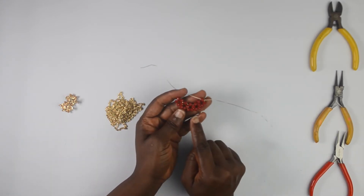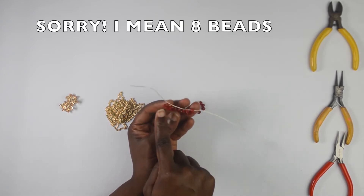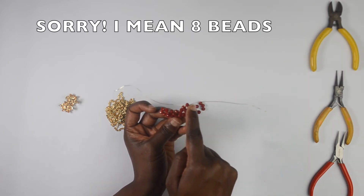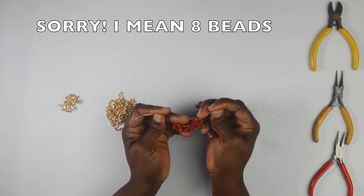I'm going to keep doing this until I count nine beads at the top. If I count the top line right now — one, two, three, four, five, six, seven — I have seven right now. So I'm going to keep doing this until I have nine.